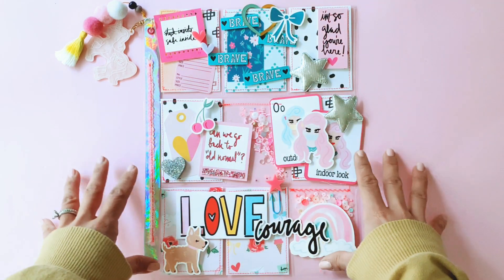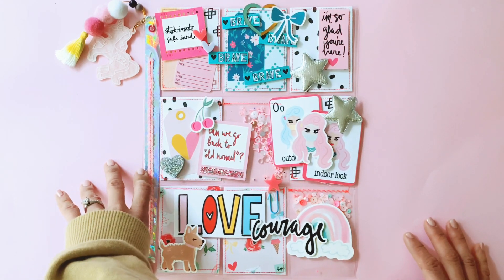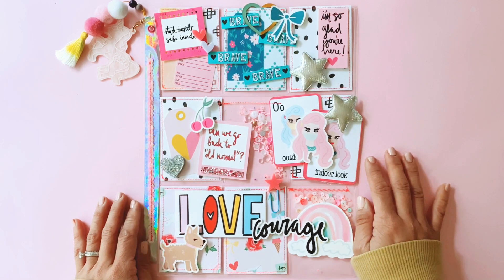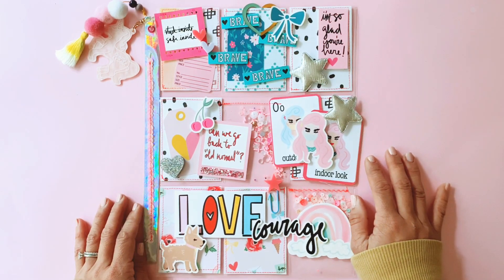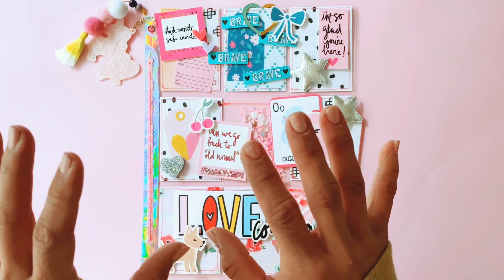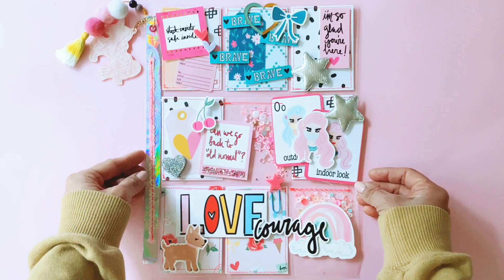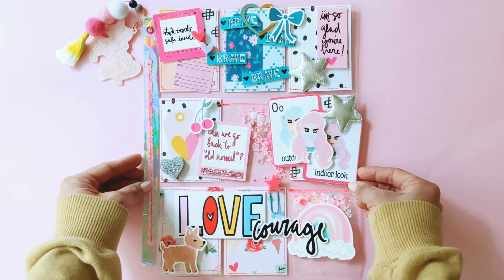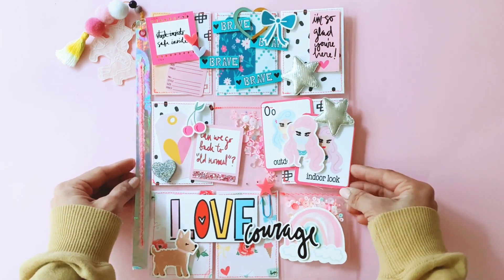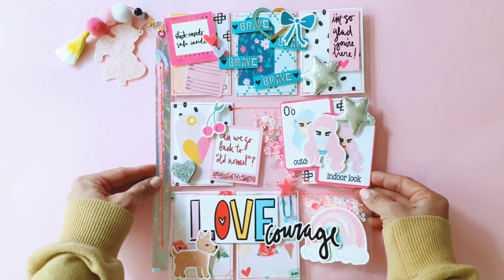She sent me all these free products from that collection for me to play with, and I'm just so grateful. Andrea also sent me a mini pocket letter that she made, and I just wanted to use the Together Apart collection to make her a pocket letter in return. I really hope I did that collection some justice — I just want to put a smile on her face and thank her so kindly for sending me all those products.